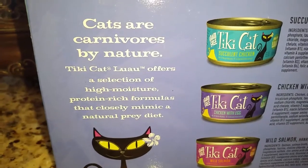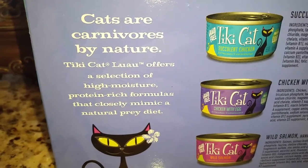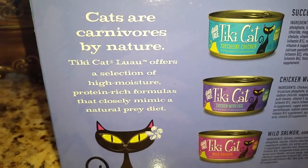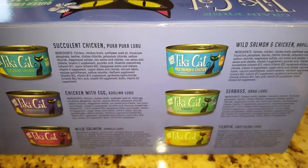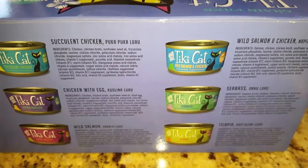Here's what the back of the box looks like. It says cats are carnivores by nature and the Tiki Cat Luau offers a selection of high moisture, protein-rich formulas that closely mimic a natural prey diet. Here you can see the different cans that are in the box. We're going to go ahead and open this up and see how Jericho and Thunder like it.